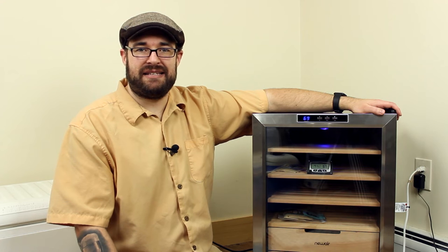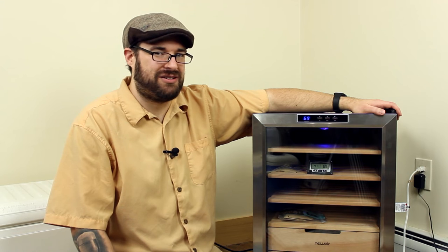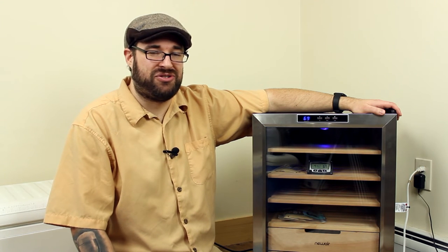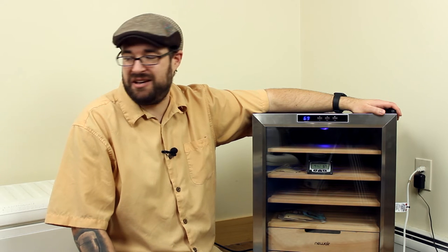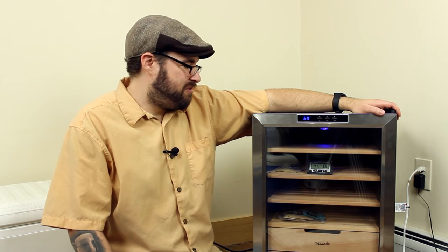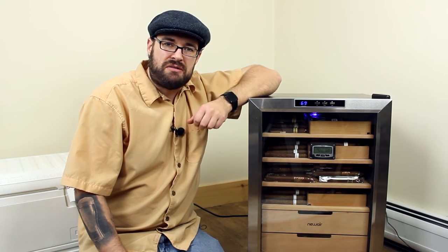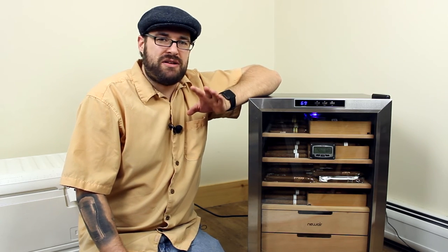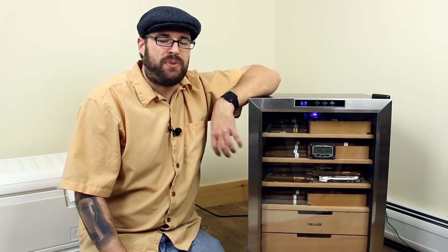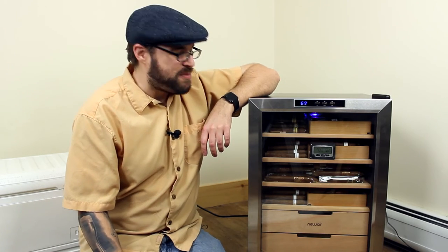They say this thing is a 400 count, so I'm going to start emptying my cool door. According to my spreadsheet of cigar inventory, I have 391 cigars on hand — that does not include my personal cigars that I've rolled myself, which I have about 50 of at least. So I have at least 400 cigars in my office right now. I managed to fit all my name brand cigars in here — about 391 name brand cigars — plus over 50 of my own personally rolled cigars. So currently we have over 450 cigars in here, and their estimated count is pretty spot on.